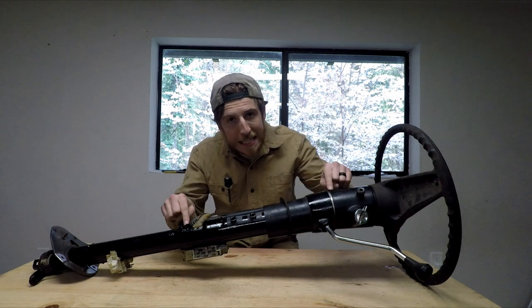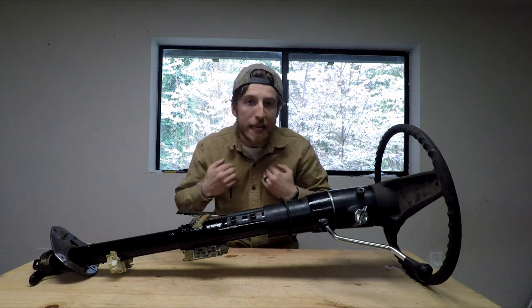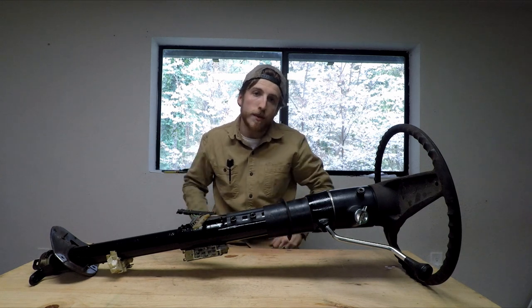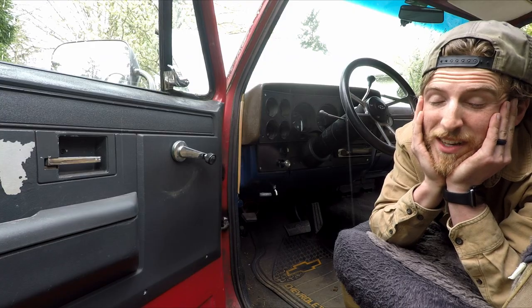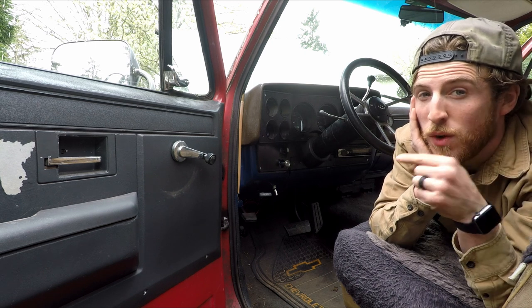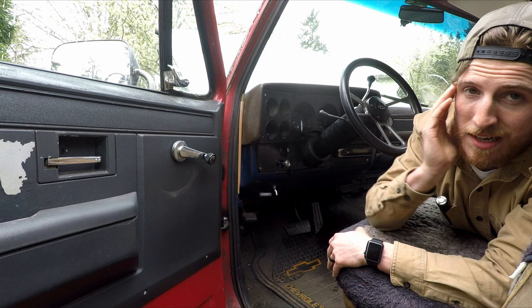It is time to get this tilt steering column into my blazer, but first you gotta take the old one out. I want to do this safely and I don't feel like chasing my truck down a hill, so we're gonna make sure that this parking brake is set.